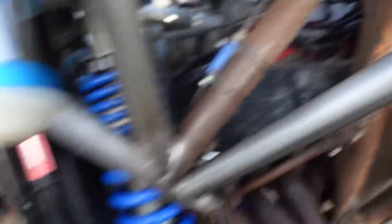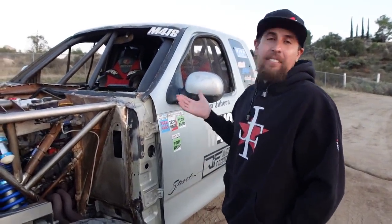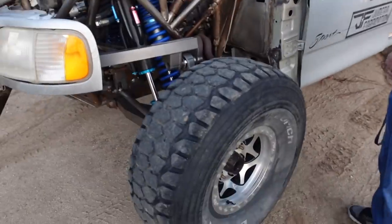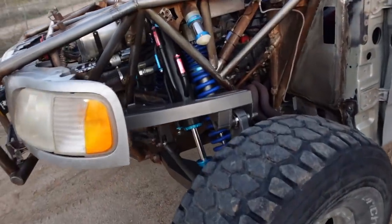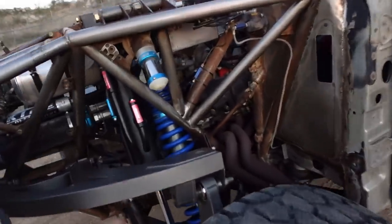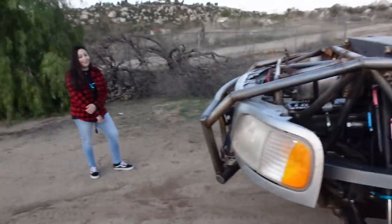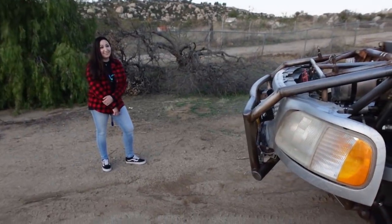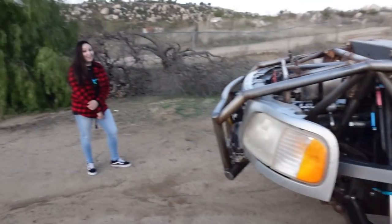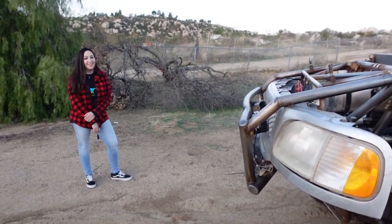We're running a stock 5.4 right now — the original motor that came in the truck. But with all this travel, you don't really need to slow down; it just eats the terrain. That's why this truck is fast — I don't have to slow down. Running the big 4.0 shocks and 26 inches of travel with the 5.4, and I've seen these guys out there going pretty quick.